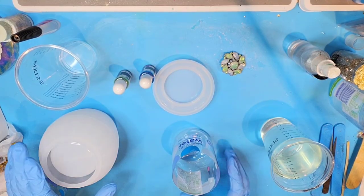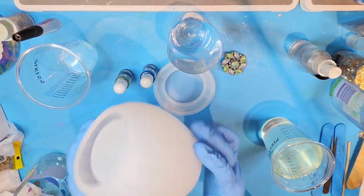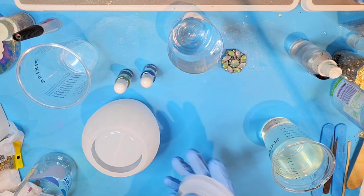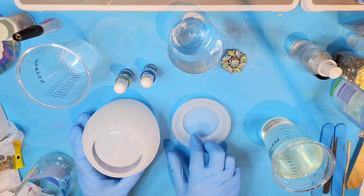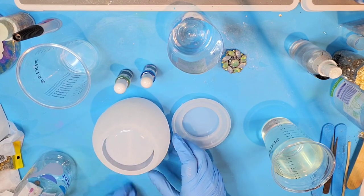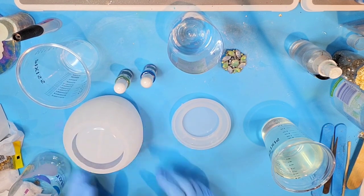Hello everybody, I'm going to be trying a new mold that I got. It's a jar that has a sealed tight lid that goes on it, and they actually even come with some rubber rings. I've never made this kind of jar before, but it looks really pretty on the website, so I'm going to try it.